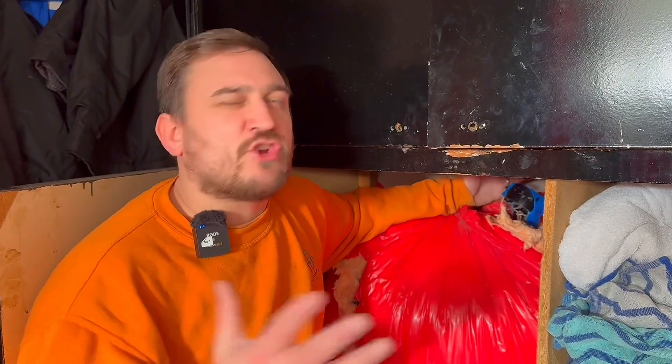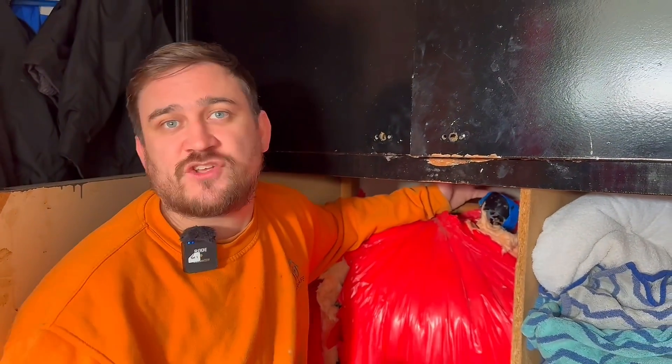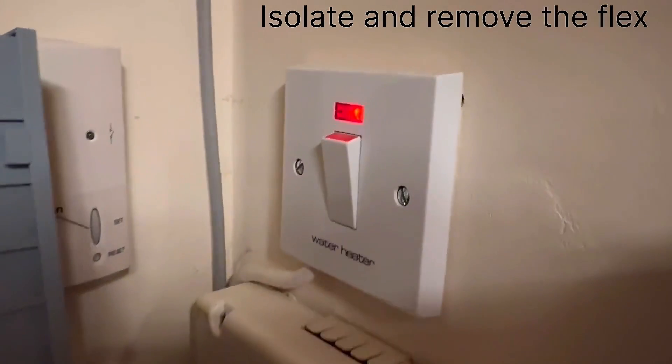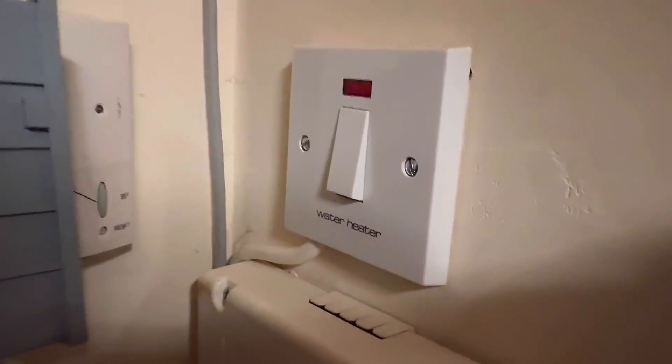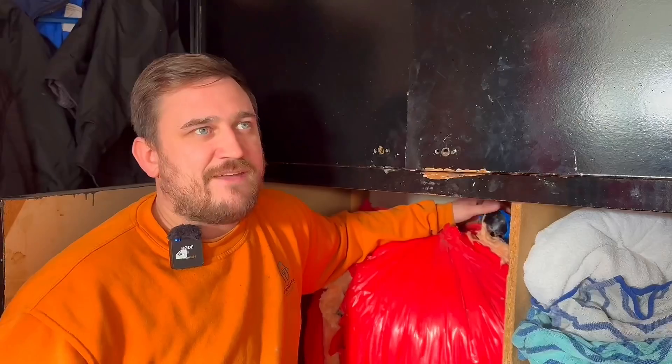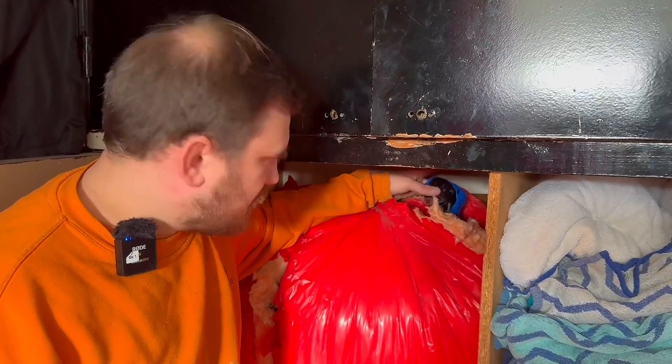We're going to leave it turned off and isolate it, because it's not detrimental to the business use anyway — though that wouldn't come into consideration if it were a C1. In that case we'd have to sort it while we're here: either repair it or isolate the power. We're going to isolate the power just to be safe, knowing I'm here for the next couple of days and it will be repaired.